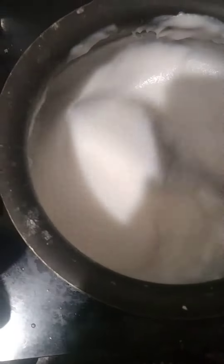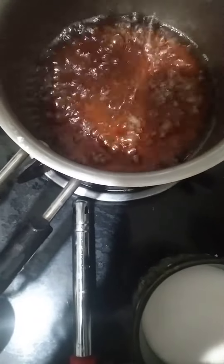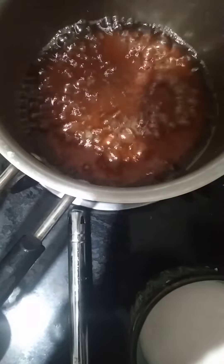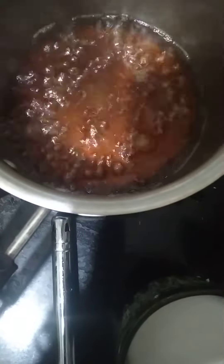I mixed 1 tablespoon of roasted rice flour into the second milk, stirred it nicely, kept it on the stove, and cooked it until very thick. I am also boiling jaggery pieces — 3 rectangular pieces kept in water until boiling.